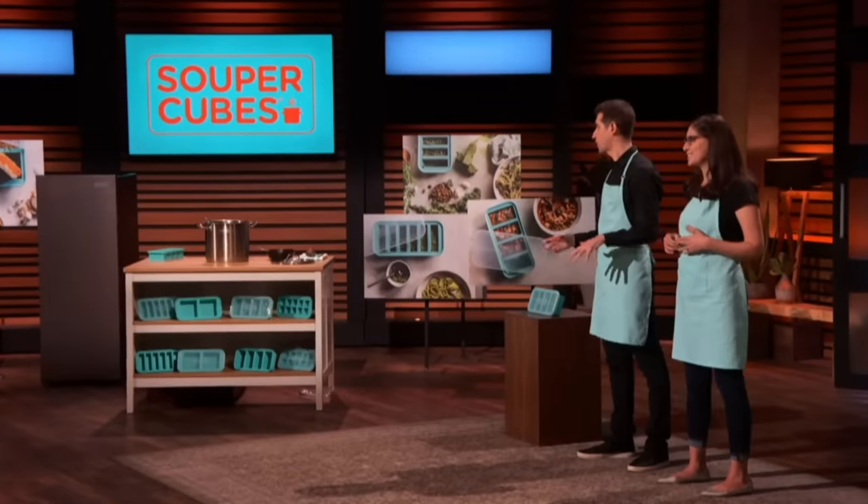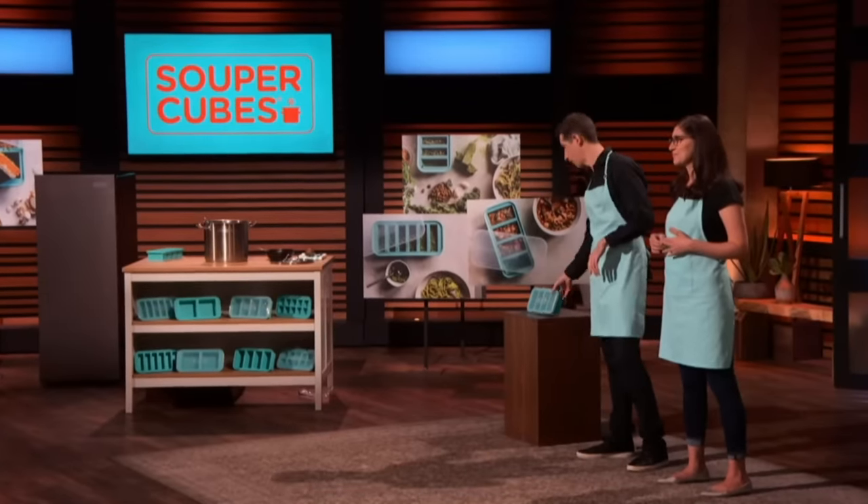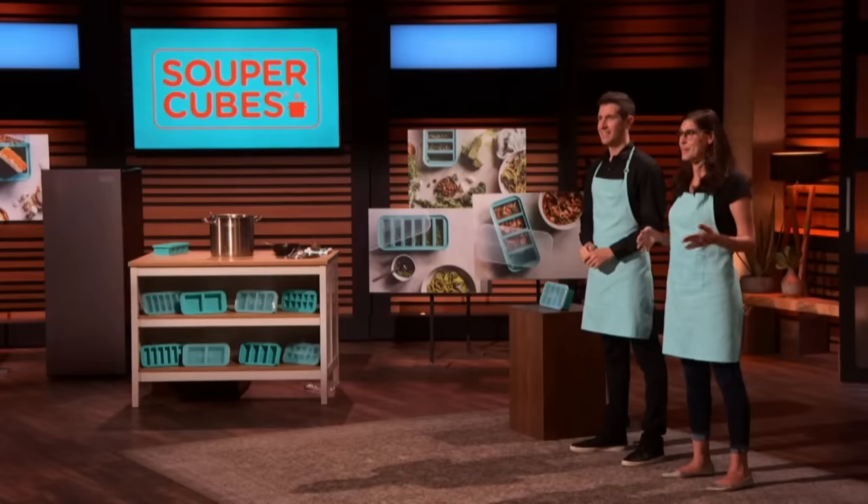Do you have a patent on the product? Yeah, so we have a design patent that's been issued on the original one-cup tray, and there are patents pending on everything else. What are your sales? In 2019, which is the first full year that we had to sell Super Cubes, we ended the year at $940,000.